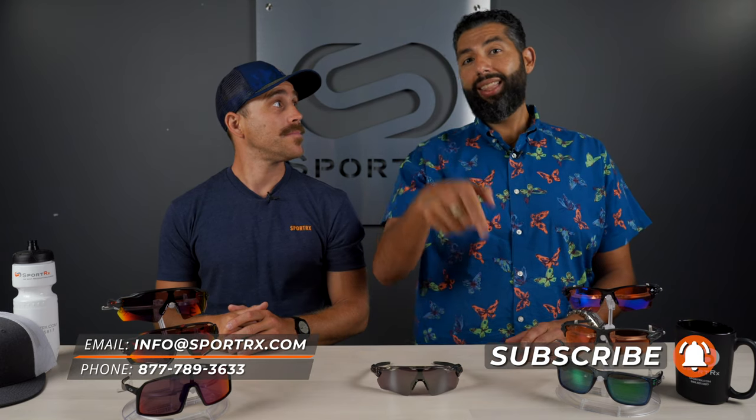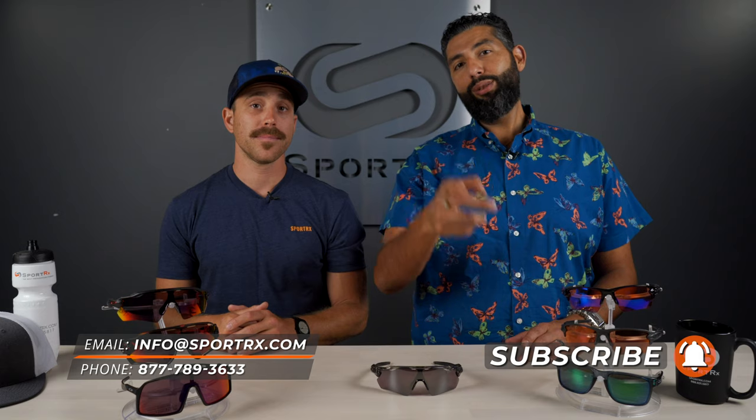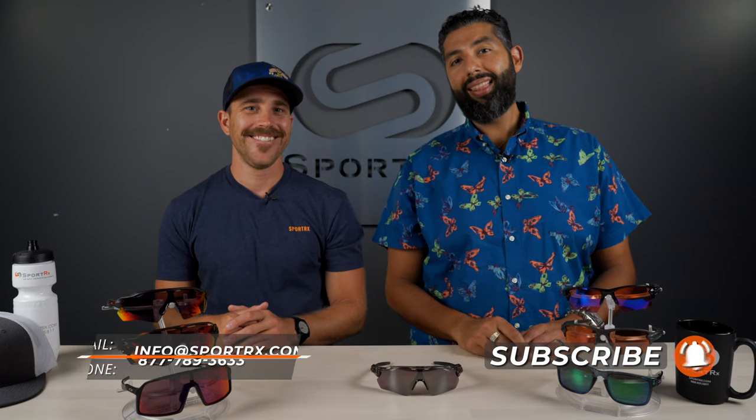I think you should subscribe to the SportRx YouTube channel, like this video, follow us on Instagram, and read the blog below to tell you even more about this amazing lens. I definitely agree with every single one of those comments.